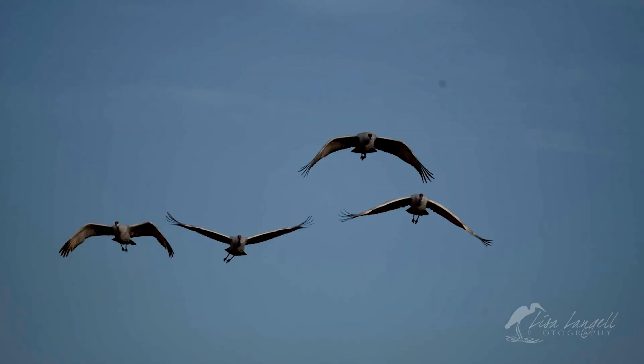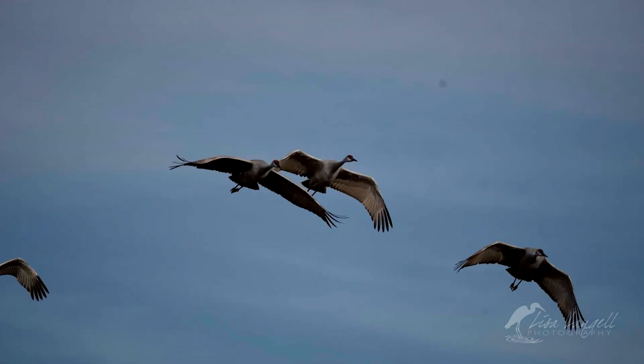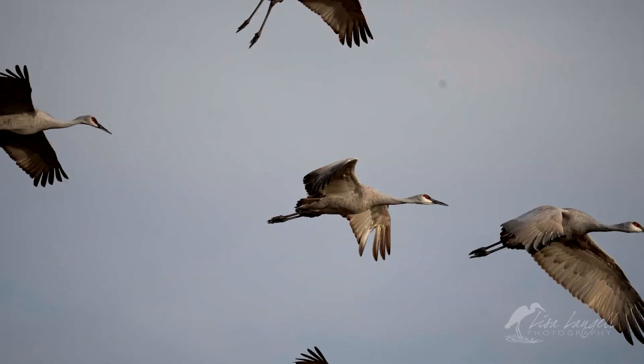In this next challenge, I wanted to photograph a group of birds and see how well the system tracked them across the sky. The focus continues to remain consistent — every single frame is in focus.